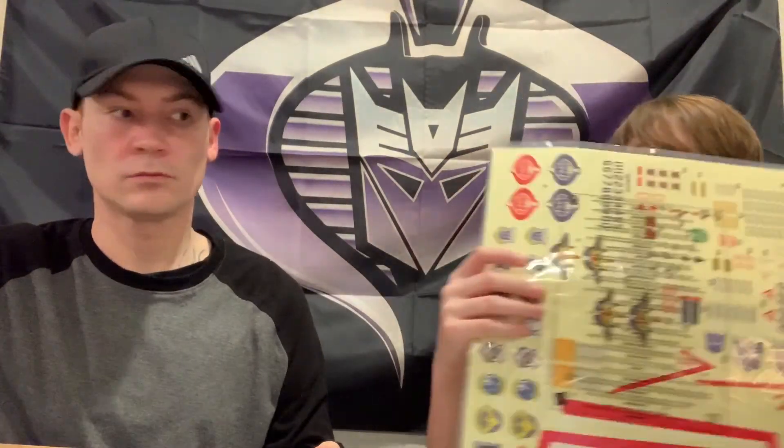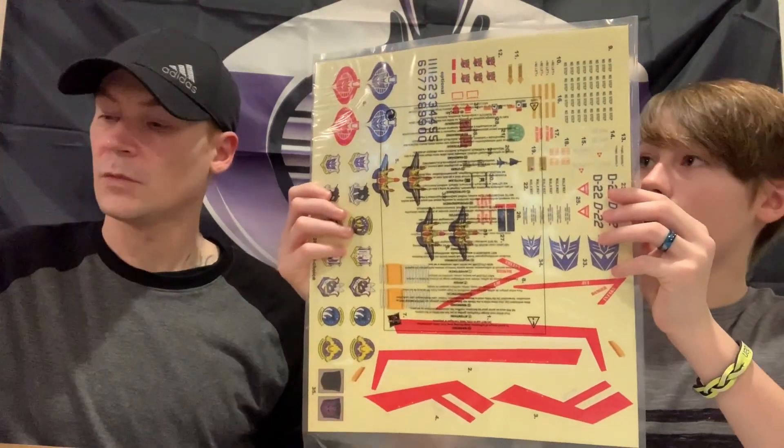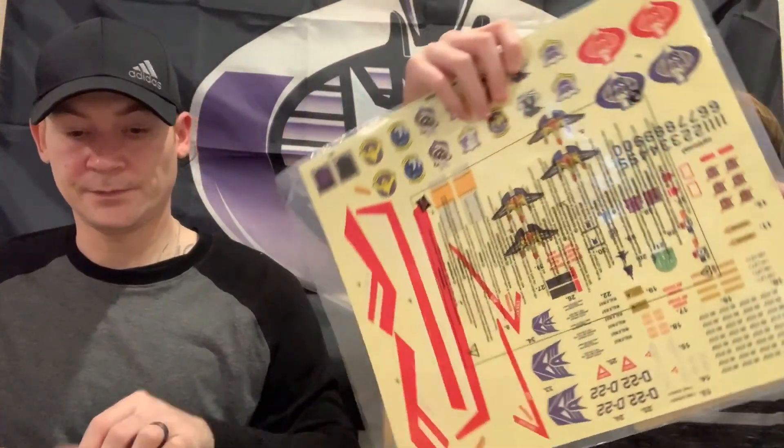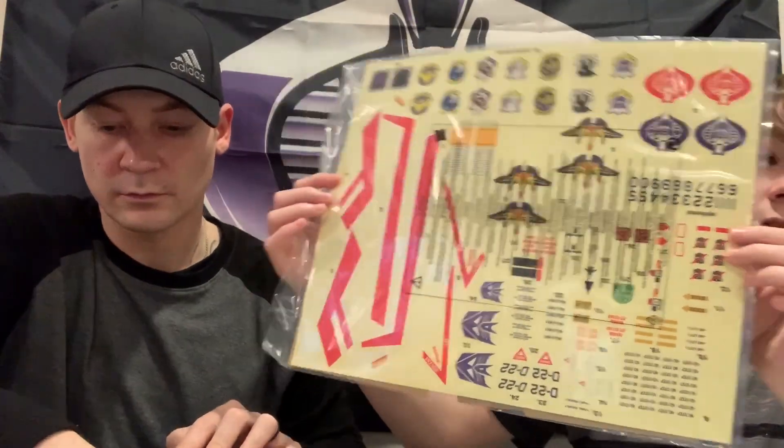Look at this sticker sheet - this thing is crazy. It comes with a Megatron card. That's a lot of cool stickers, so you can customize it however you want.